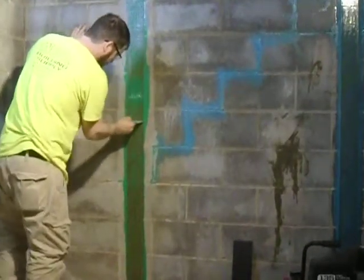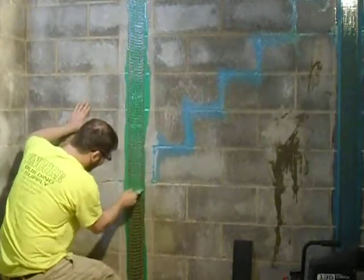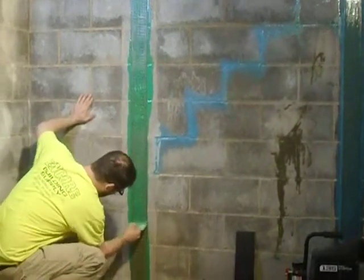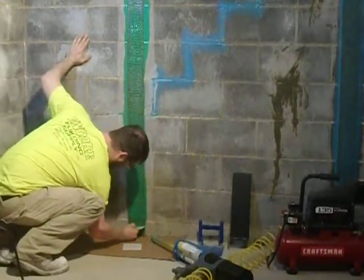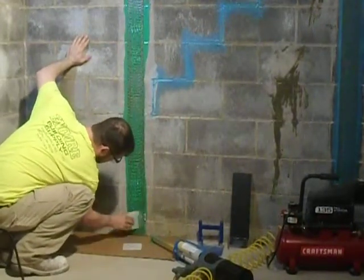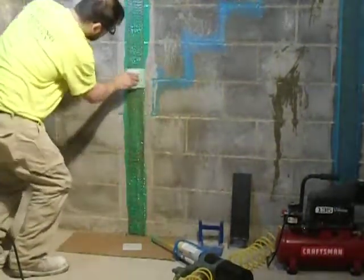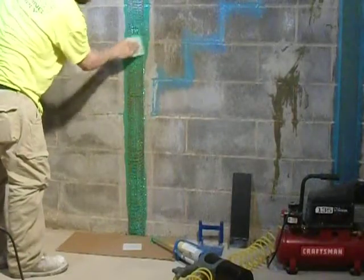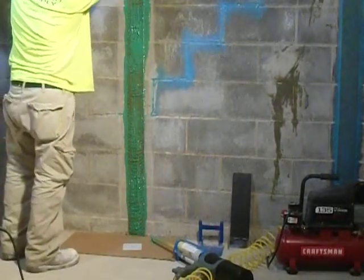Our installer is so good he doesn't need gloves. The strap is pushed down flat as we can get it, and then from the sides we trowel with epoxy over the sides, and then we will trowel the epoxy over the main grid strap so we have 100% coverage.